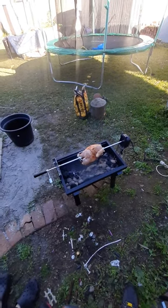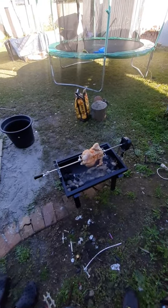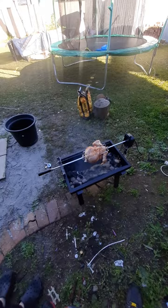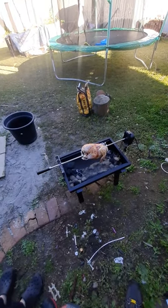We'll see how it goes. I'm still monitoring it and I put some hickory smoke in it. But I don't know how well that's going to go. It smoked like crazy though. But anyway, we'll see how it goes from here.